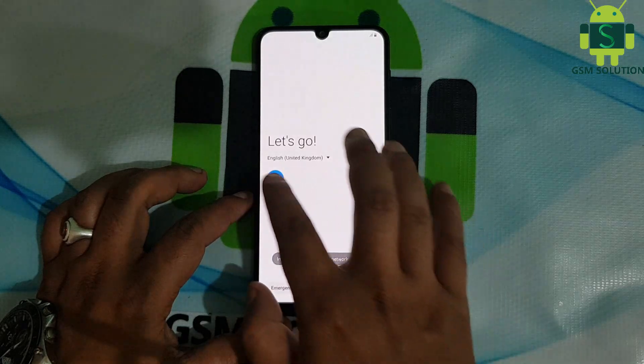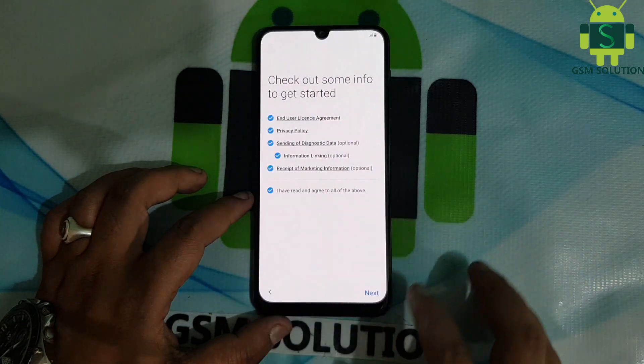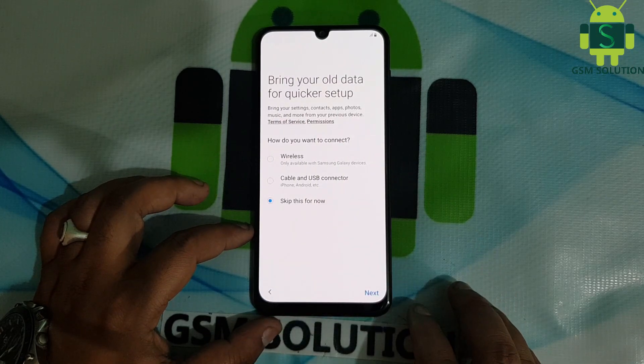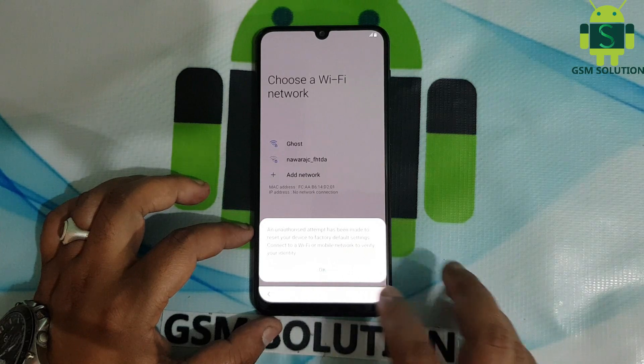Click step by step next on screen. Now your Samsung A30 screen lock remove is done.